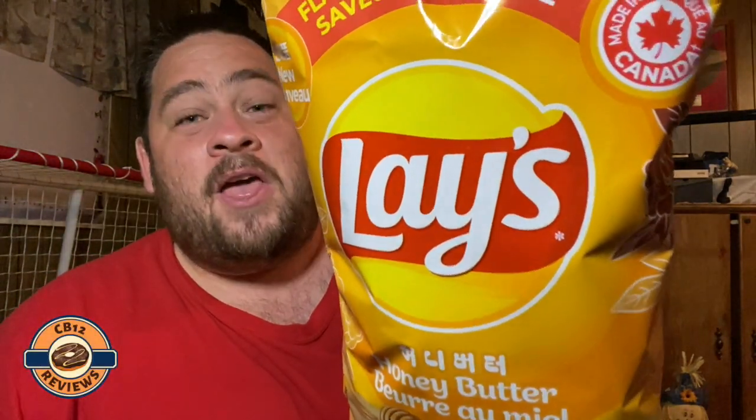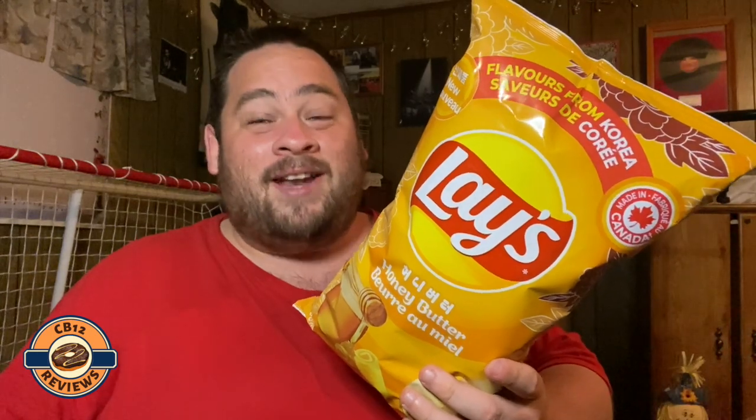Hello everyone, Chai 12 here and welcome back to another food review. Today we are checking out the all new Lay's honey butter chips — these are brand new to Canada. I've done a lot of Lay's reviews in the past, so I'll put a playlist together for all you guys so you can relive all of my chip reviews. This is going to be another chip added to that playlist. So let's open this up and check it out.